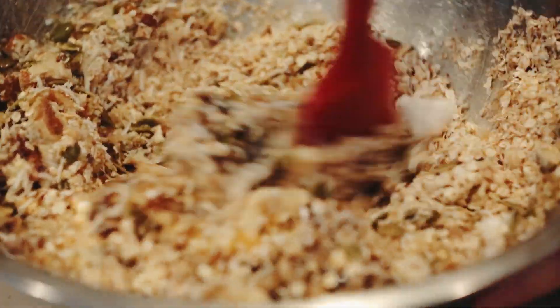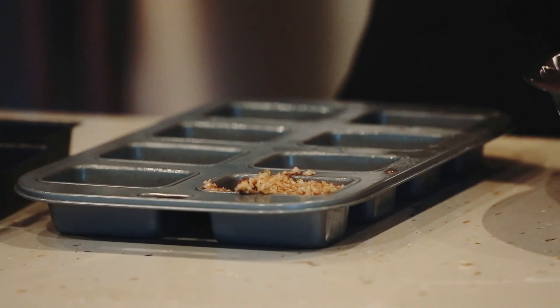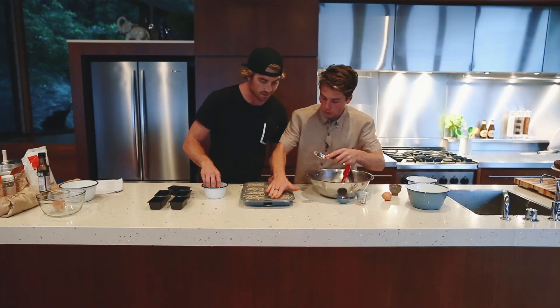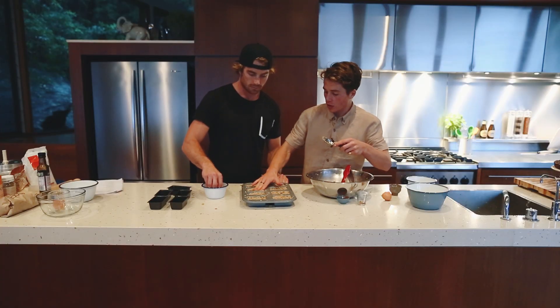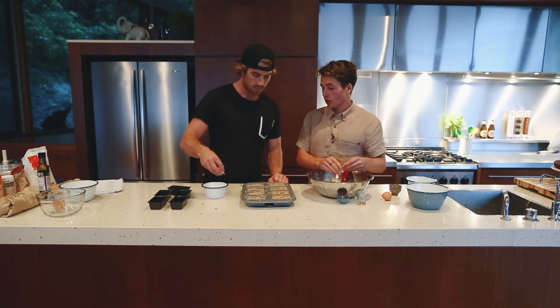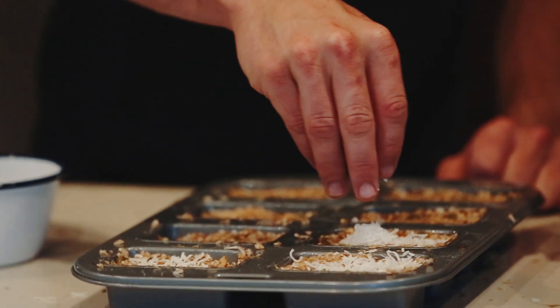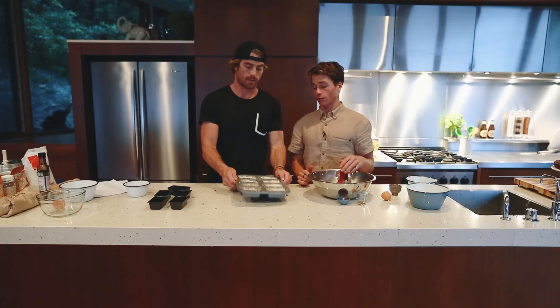So then we're just going to mix that around. You can use your hands — just go like that, pack them in. Pack nice and tight, really compress it down. Now we're just going to top them with some shredded coconut — sprinkle, and then give it a little pat to get it into the mixture. Now we're going to whack them in the oven: 160 degrees for 18 to 20 minutes.